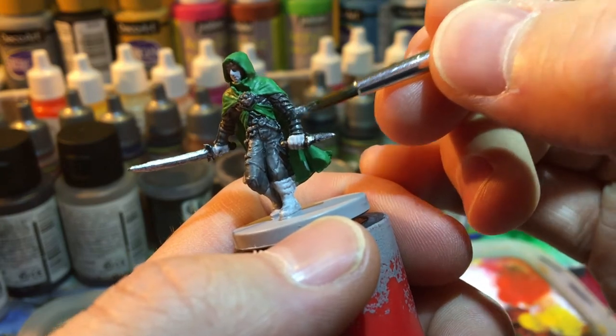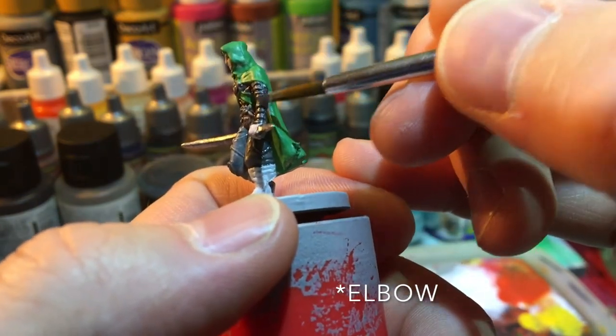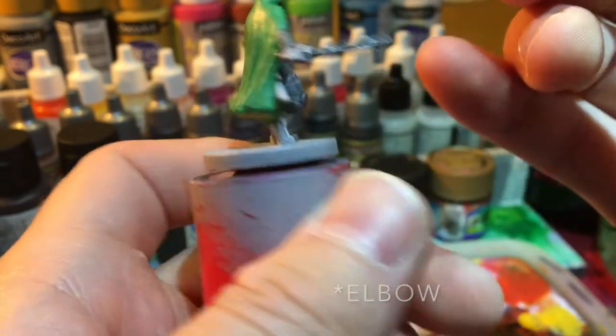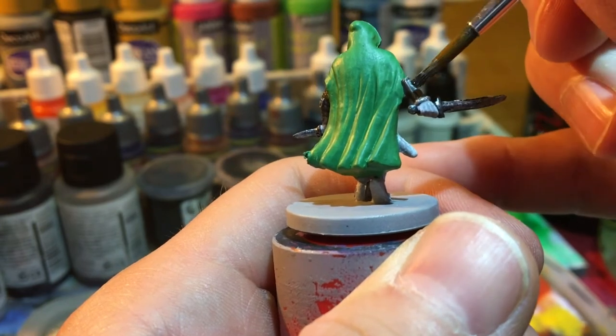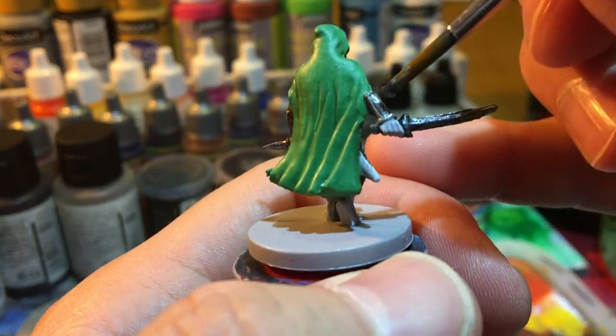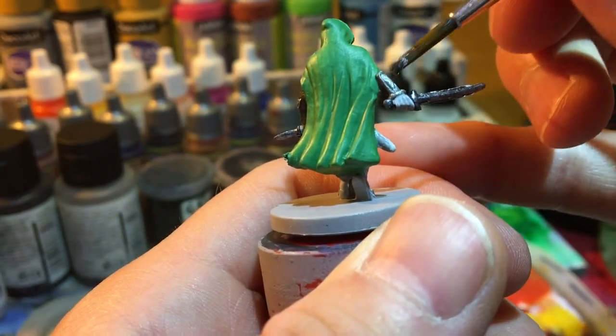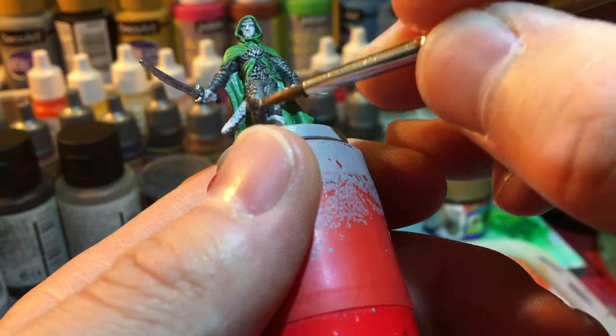And then I decided to paint the shoulder protector, the forearm, and the knee pad.